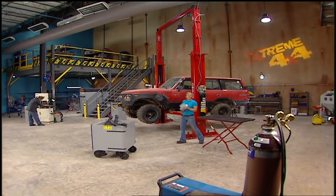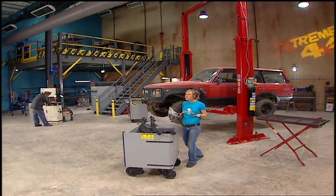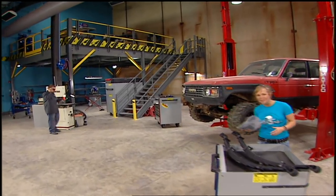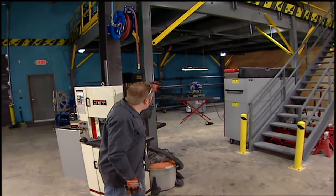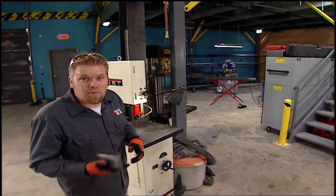Hey guys, welcome to Xtreme 4x4. Take a look around — things look different. You're thinking we're on the road? You're wrong. We finally moved into our new shop at the PowerBlock Tech Center. We've been putting this place together for a couple of months now, and we are super excited to be here. We now have a spot for all of our metalworking tools so we don't have to drag them all over the shop whenever we need to work on one of our projects.